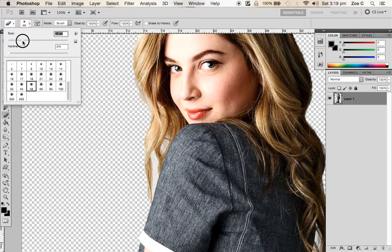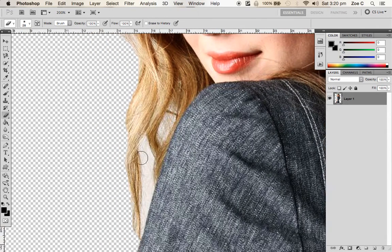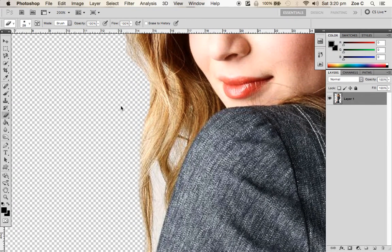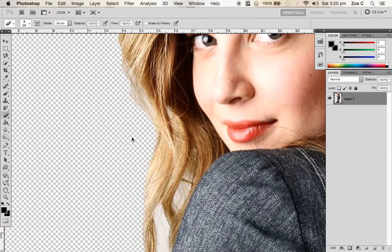We don't want a brush that big — make it a bit smaller. We don't want to be erasing exactly on the hair; we want to be erasing next to it. If we erase next to it, you'll see that only a little bit is getting taken away, and that way it's going to look super natural and not like we've gone in with an eraser.